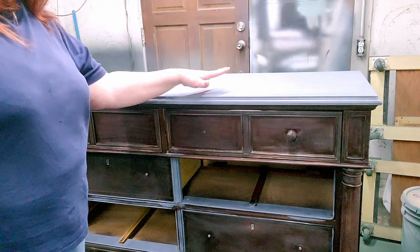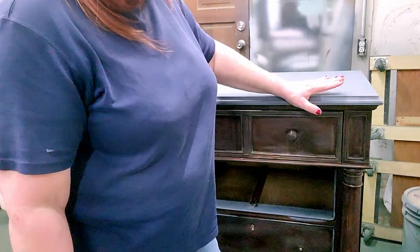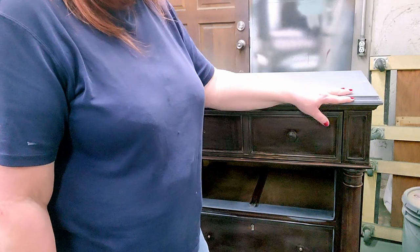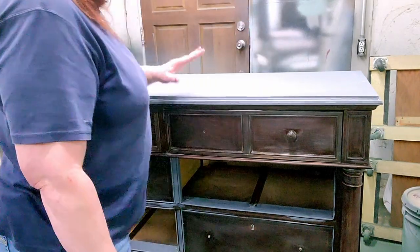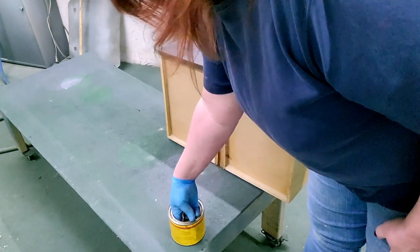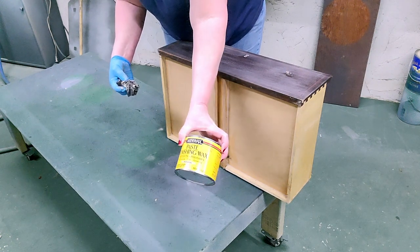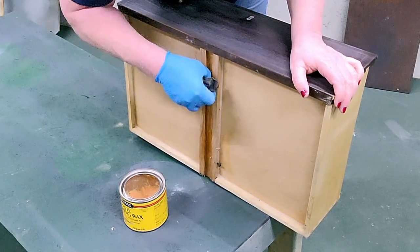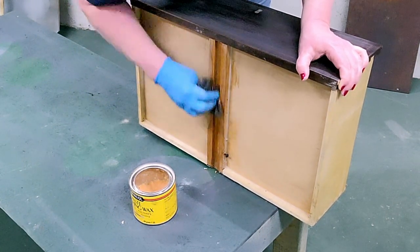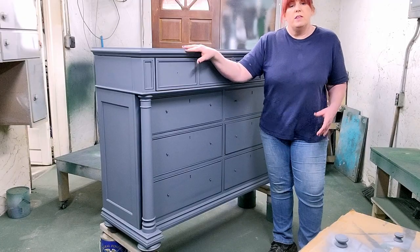We got the new top put on and I've rolled on a layer of primer tinted gray. I knew this top was going to need a lot more primer than the drawers and body, so I wanted to get a head start on that, then sanded it back and we'll prime it again when we prime the whole piece. I was having difficulty getting the drawers in and realized I hadn't waxed the drawer runners when I cleaned the piece, so we're doing that now. I use Minwax paste finishing wax — it works like a dream. Drawers will go so smooth and it just conditions those drawer runners really well. Since I started doing that, those drawers just glide in like butter.